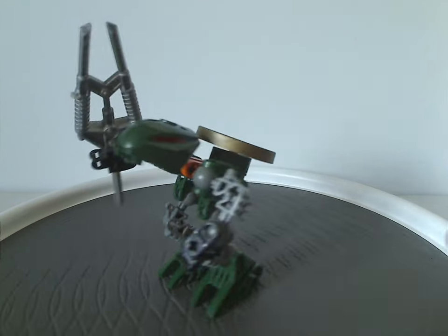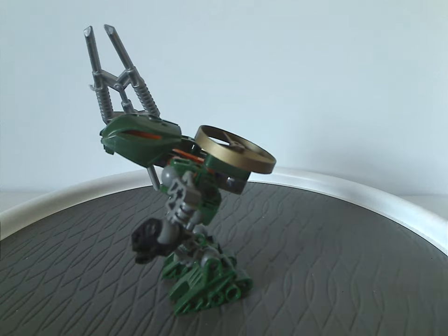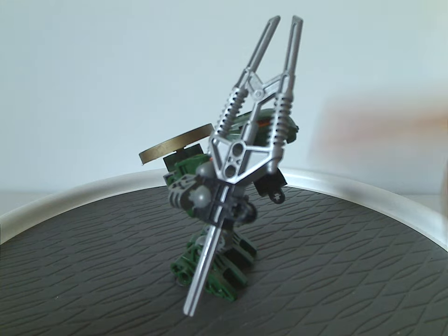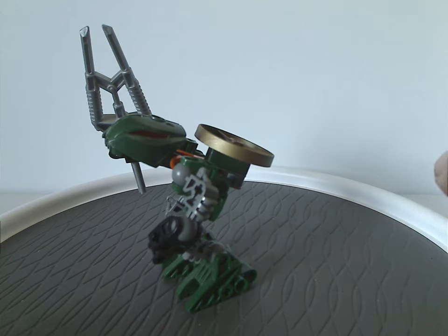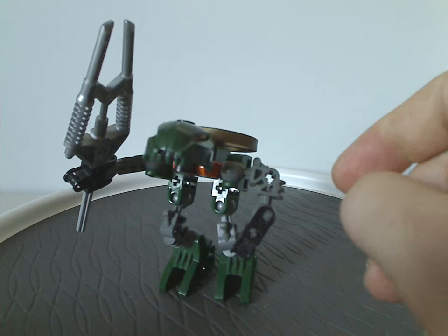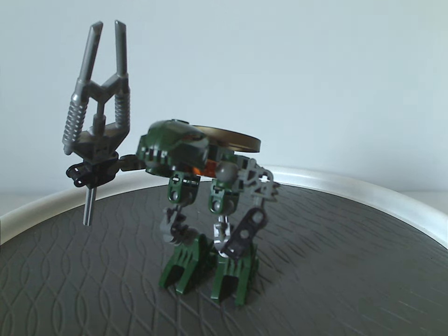Lastly is Iruini, with the Rhotuka spinner piece in gold — quite nice to see there. He has the Lerahk Poison Staff piece as well, and the head piece in dark green, which is also nice for MOCing — for example if you were to make a dark green Matoran from the Metru Nui line. Interestingly, the head pieces for Gaaki and Norik were reused on Thulox and Morak in the Mahri line.